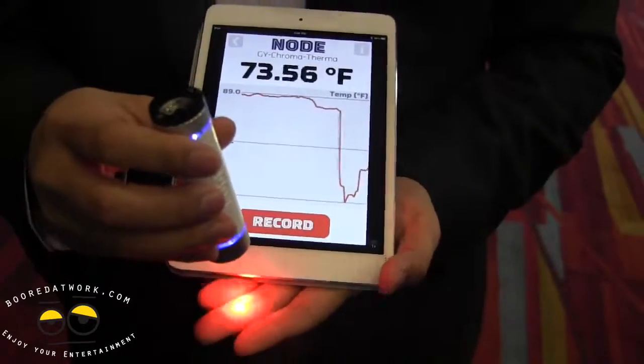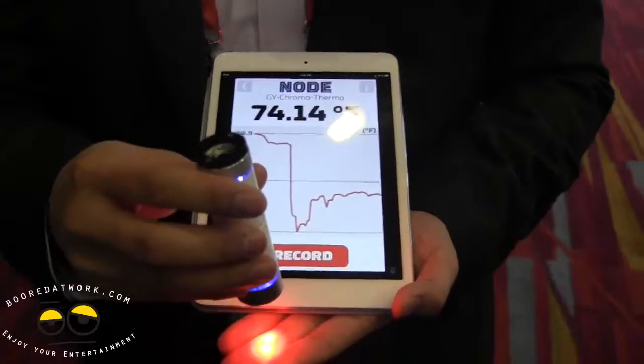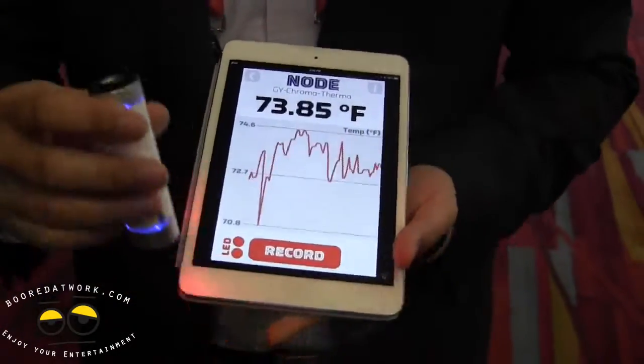So you can look for insulation leakages in your house, to fun things like checking if something is hot or not. In this case, that's actual real amplifiers and stuff.